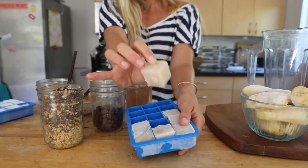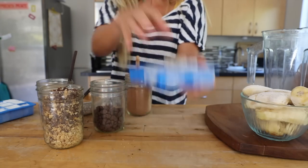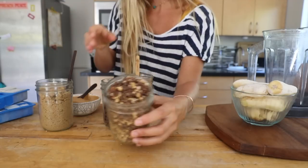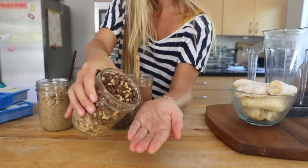This is coconut sugar, which is really good because it doesn't spike your glycemic index level and it's got minerals in it, so it's a better sugar choice.